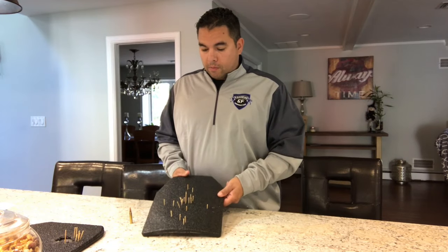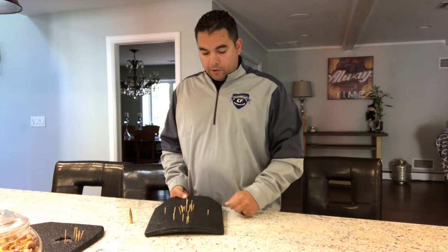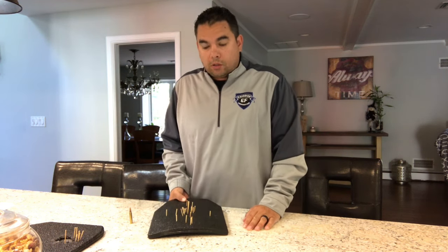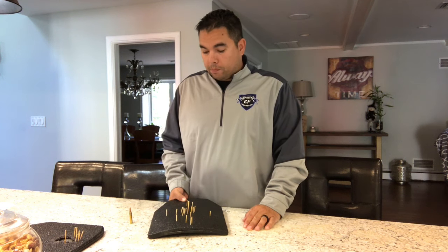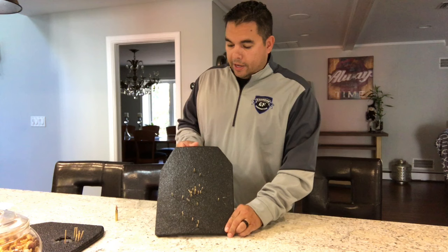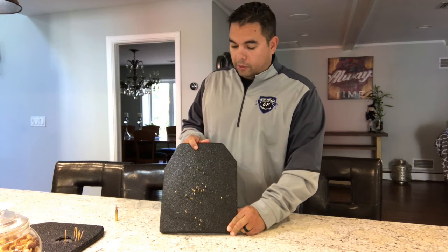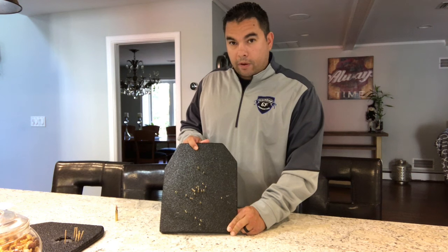I just want to go over some of the results from testing AR500 Hard Body Armor Level 3 and Level 3 Plus plates that they sent to us for testing and evaluation. The first plate I'm going to talk about here is a curved Shooter's Cut Level 3 hard steel plate from AR500.